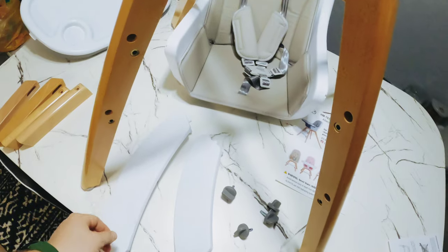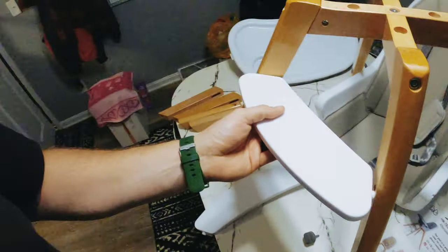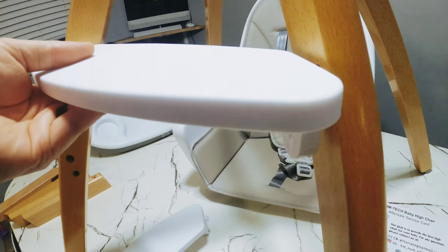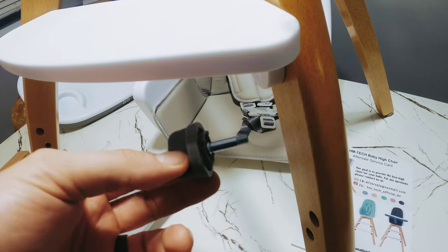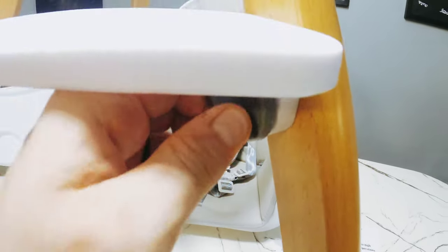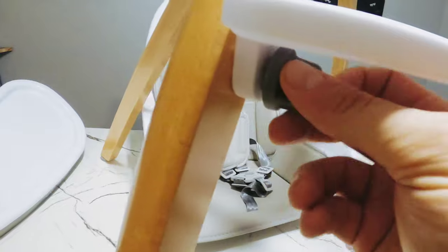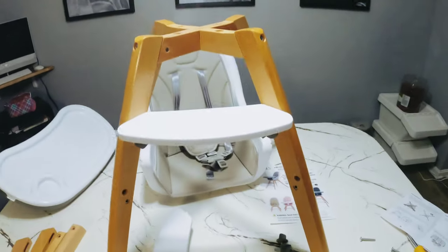After you have these all connected correctly like this, you take these stairs and input that side and force in the next side, like so. Then they come with these knobs — you go under and screw that in to the wood, nice and tight, and on the other side nice and tight as well. Repeat for the bottom step.